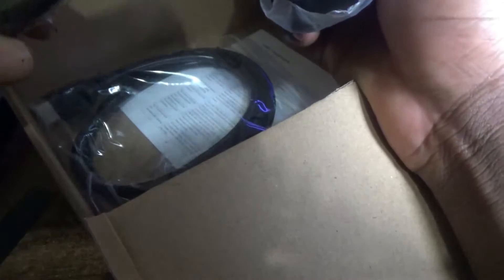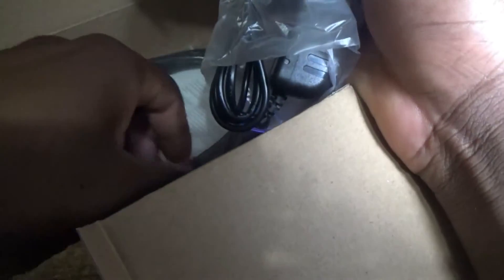In the package you have your 5V adapter, a remote, and of course your HDMI cable. It also comes with an Android TV box user manual.